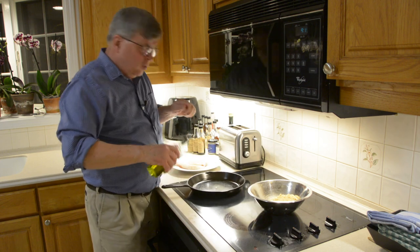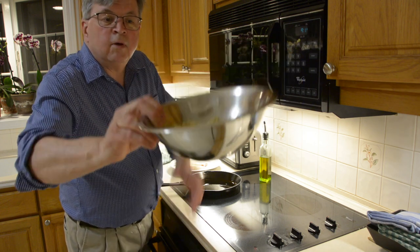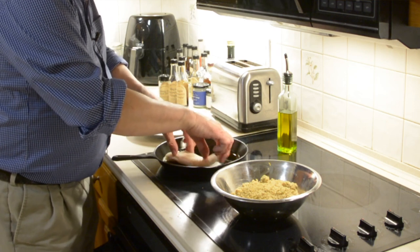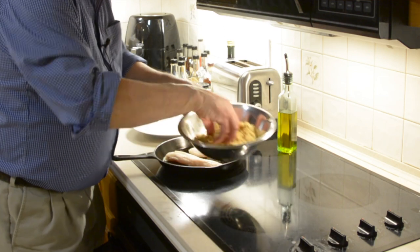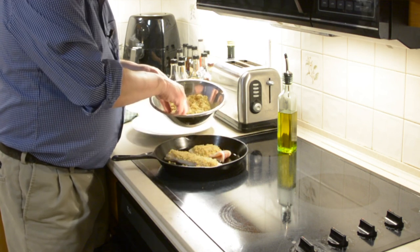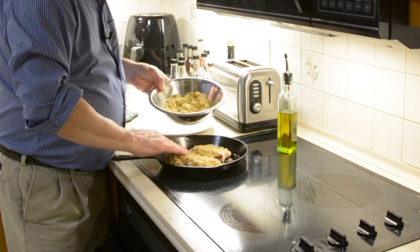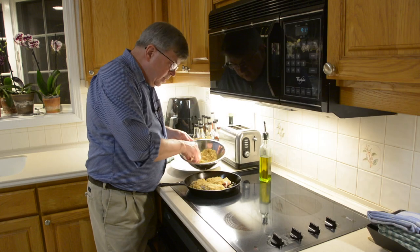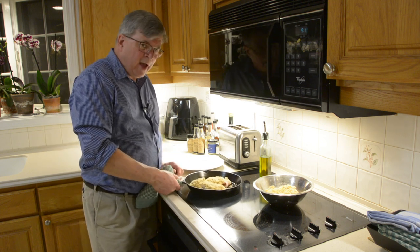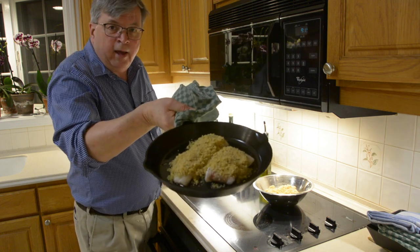Into the hot pan with a little bit of olive oil. Here is our breadcrumb mixture — nice and moist throughout. We're gonna put the fish in here; it doesn't matter if it's not sizzling because it's going to cook in the oven — it's baked, remember. Put the breadcrumb on top. That's a pretty recipe; I'm not a big fish person but I really like this. This is going into the 350-degree oven. The original recipe calls for 20 to 25 minutes, but this fish will probably be done in 12 to 15 minutes.